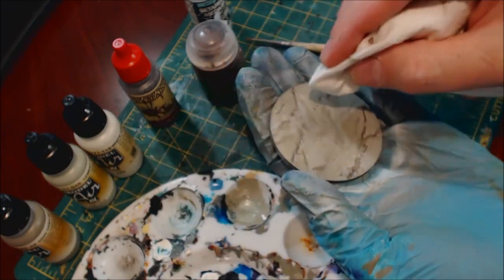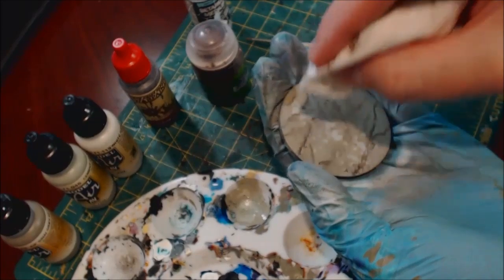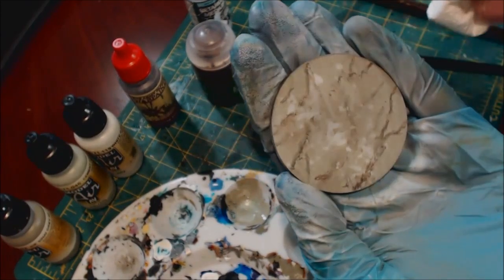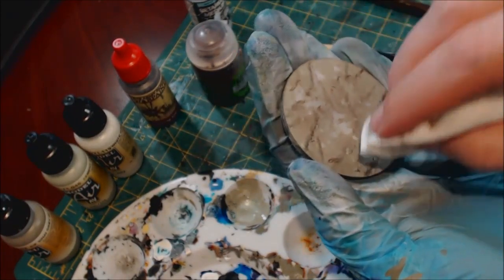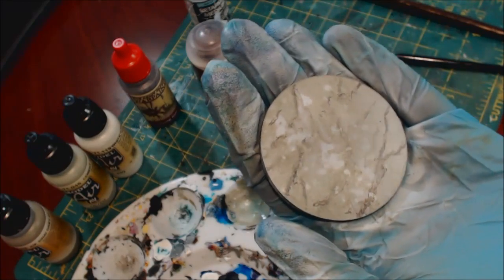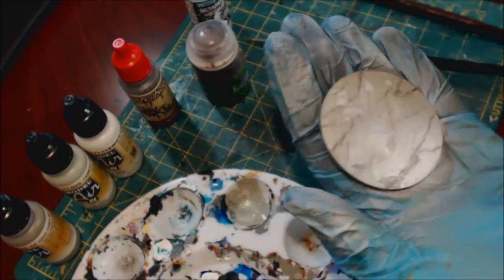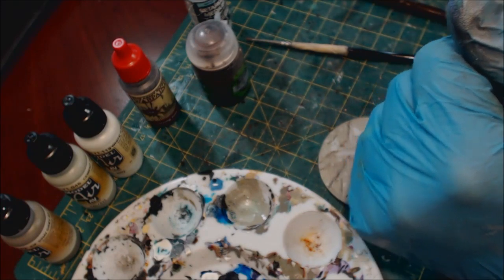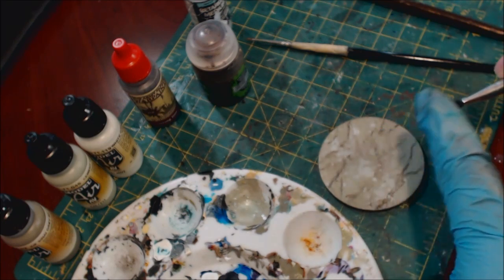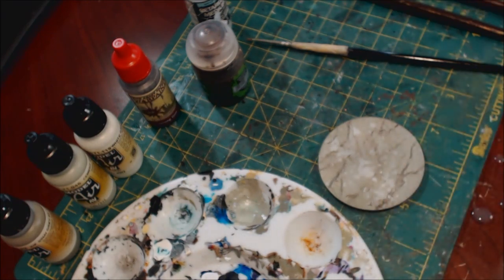Now we just take a nice clean paper towel and we start dabbing — this is actually the sissing. What we get is a nice random pattern. Oh yeah, that's looking great — really sells the effect. If you feel like you need a little more, go back to your water. Big drops are your friend, big drops do the work.